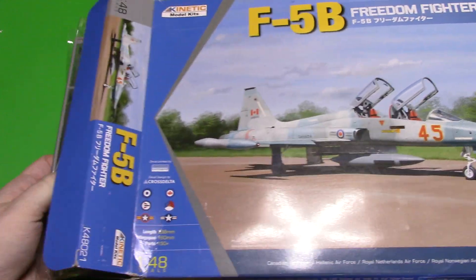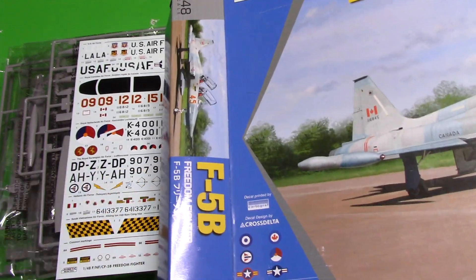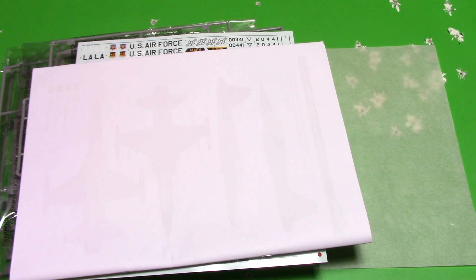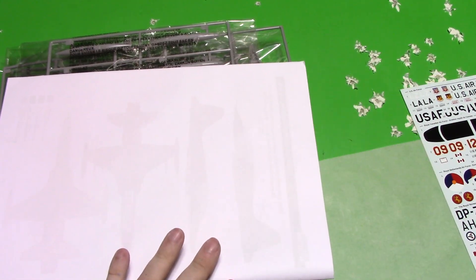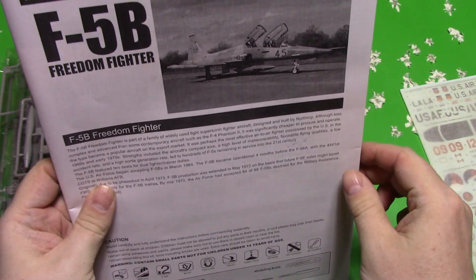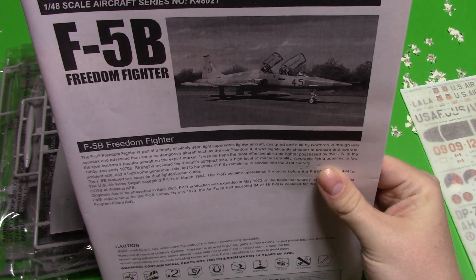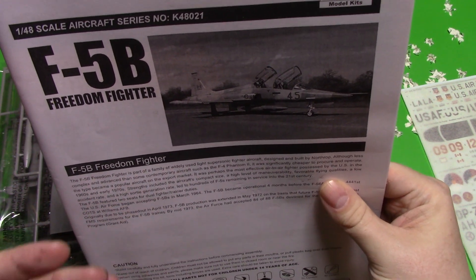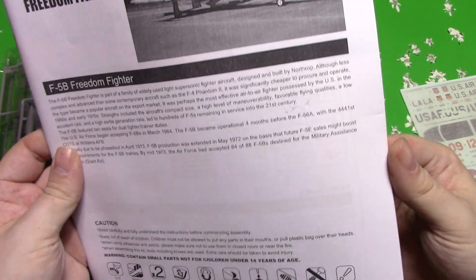So we've got a massive decal sheet and our instructions — I believe that's everything in there. I'll look at the instructions first and then we'll look at the decal. We have the little photocopied black and white instructions again. I don't have a problem with these types of instructions if they're going to save me money on the kit. As long as they're readable and usable, I don't care what the instructions look like.